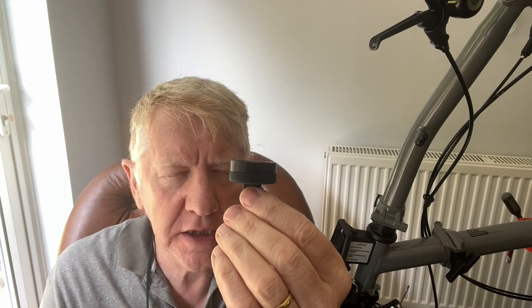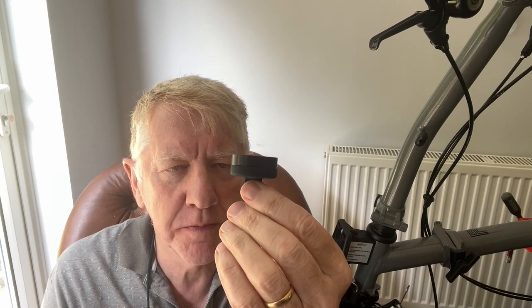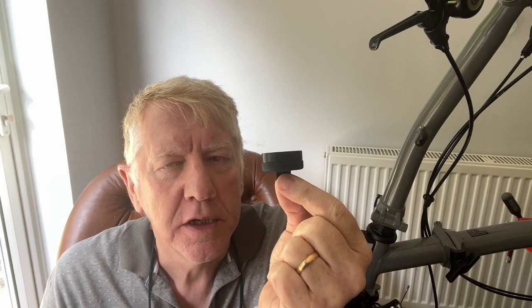Well folks, here we have the solution. This little widget — whatever you call it — is what you need, and this attaches to your stem bolt. If you've seen one of my recent videos you will know that I've recently purchased a titanium stem bolt, yes.